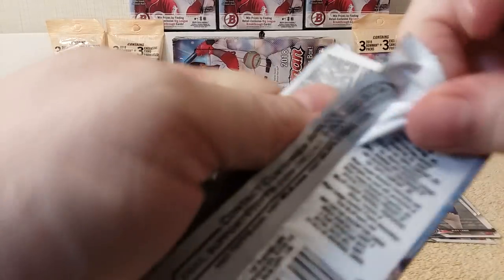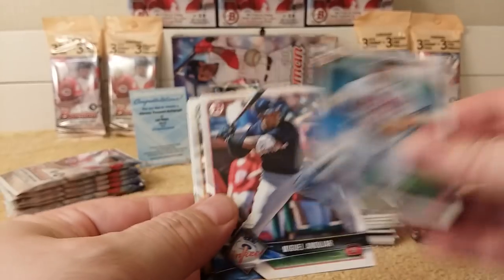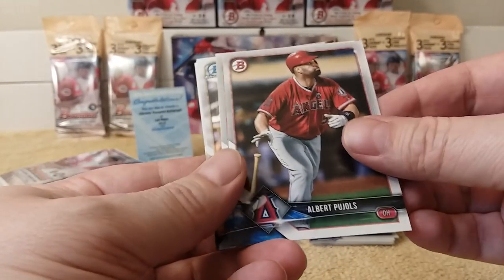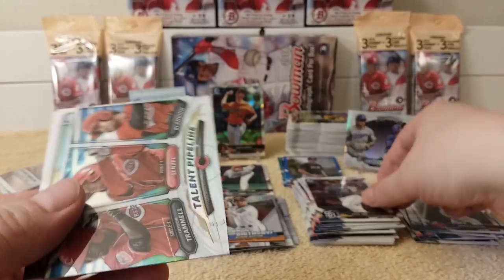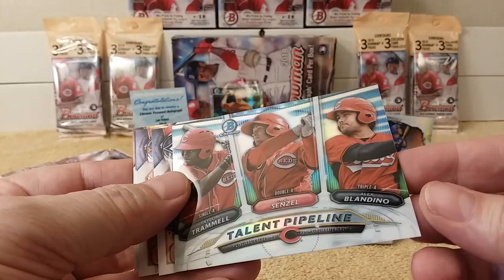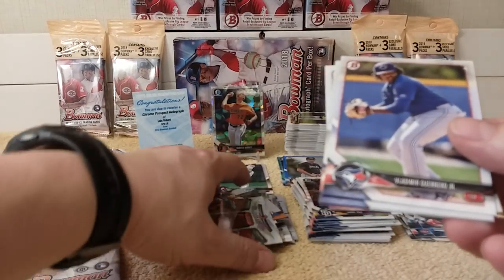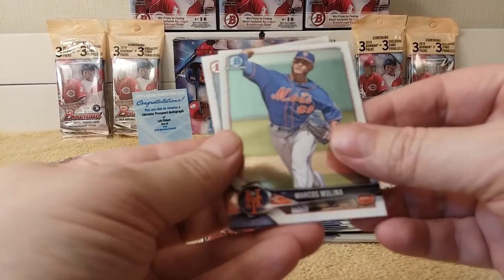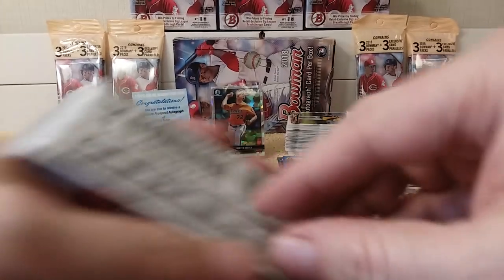Safe to say it hit, probably — oh well. Luis Gohera. Miguel Andujar. Albert Pujols. Andrew Benintendi. Jorge Ona Chrome. Oh, there's a Top Pipeline of the Reds — Tramon Senzo and Blandino. Alright cool. Vladi Junior. Marcus Molina Chrome. Sam Howard. And Drew Ellis rounds out the pack.